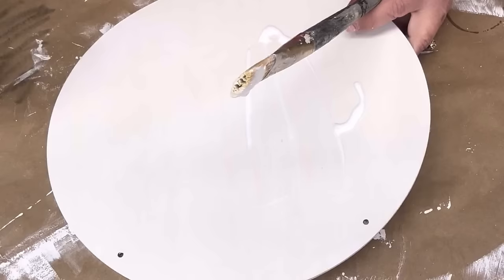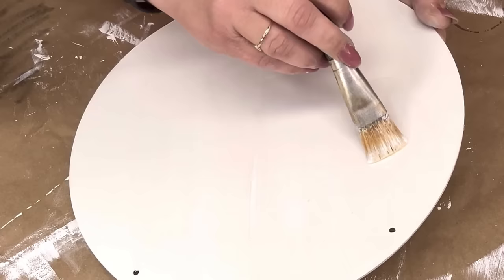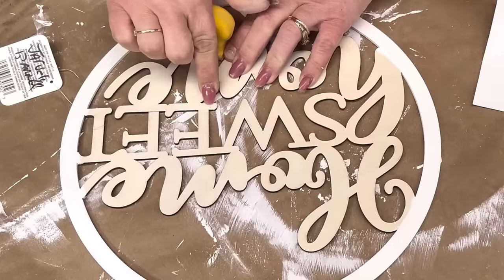I got one of those little wood rounds from Dollar Tree — my best friend Brenda sent it to me — and I painted it in Cottage White by Folk Art. I'm giving it a coat of Mod Podge right here and setting it aside to dry.